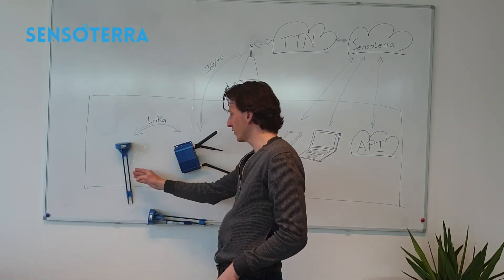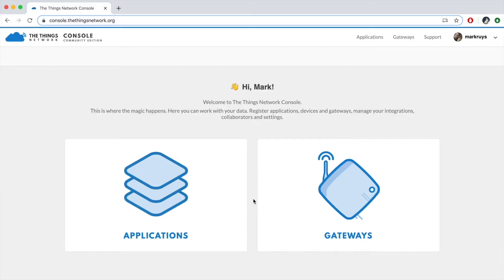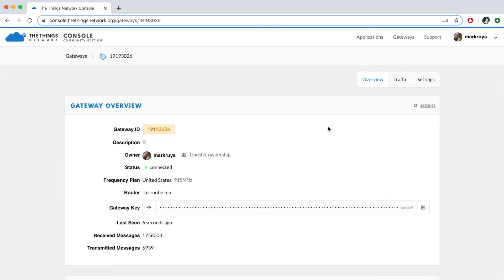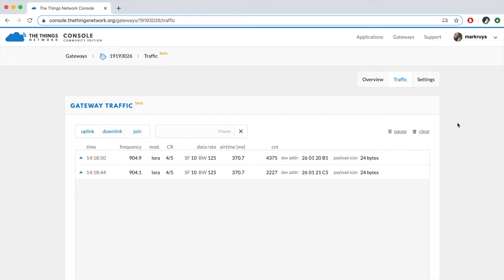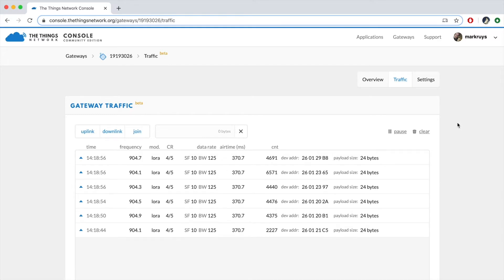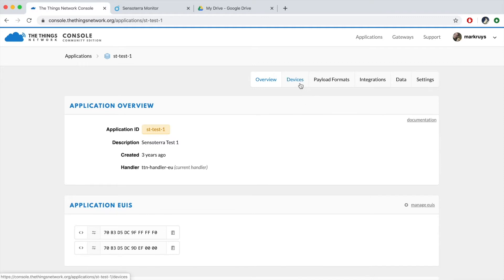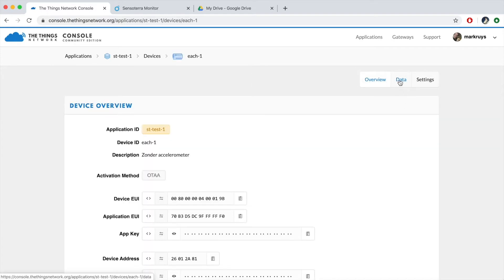The data went from the sensor to the gateway and into the cloud. Let's take a look at the cloud, starting with the gateways. You get an overview of the gateways, and when opening a gateway you can see details like status and the frequency plan it's using. When we check the traffic, we can see the payloads coming in live. The payload is then forwarded to the Sensotera cloud. For sensors, it's basically the same — a list of sensors where you can read into the details, and see the same live data coming in.